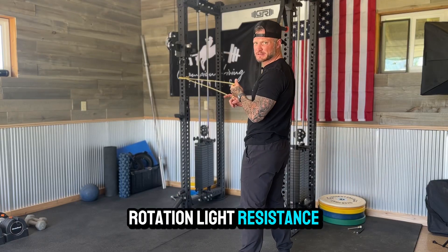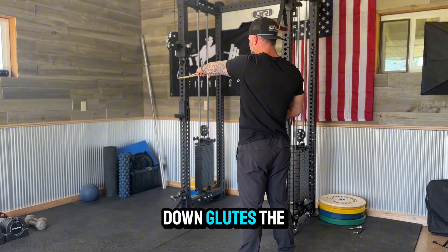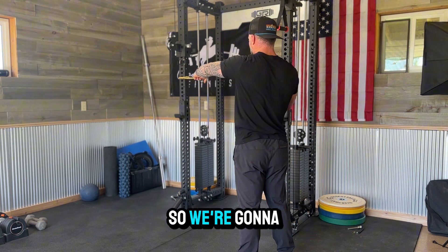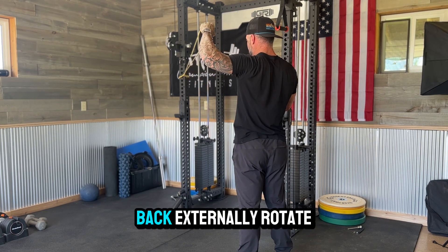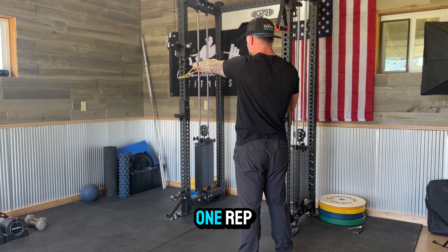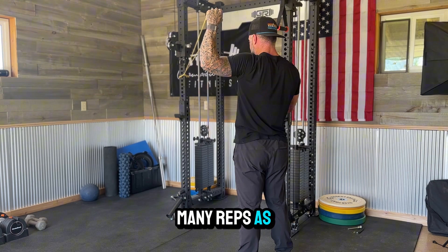Banded 90/90 external rotation with light resistance band. Lock the glutes down, lock the core down — your rotator cuff is the only thing doing work here. Squeeze that scap back, externally rotate, controlling it, and back. That is one rep. Continue to do as many reps as it says per side.